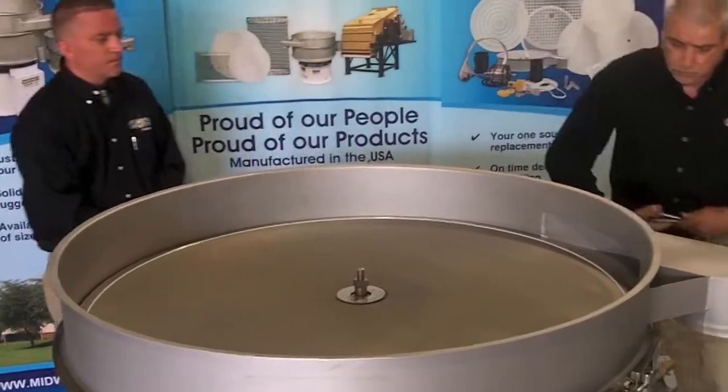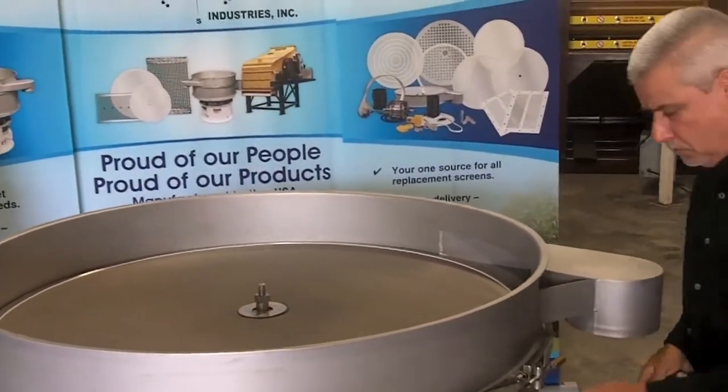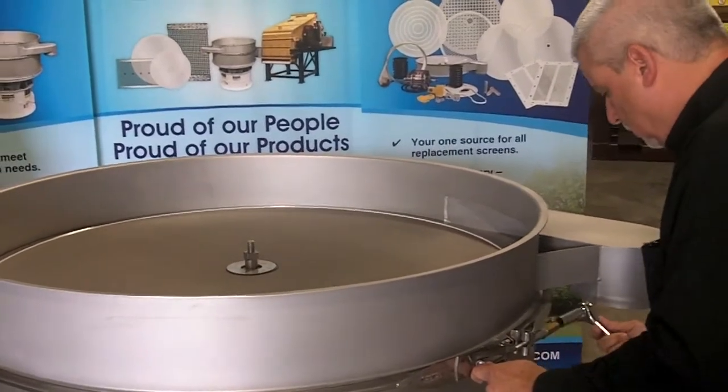Whenever passing tools, do so around the unit, not over the screen, should one of the tools fall and damage it.